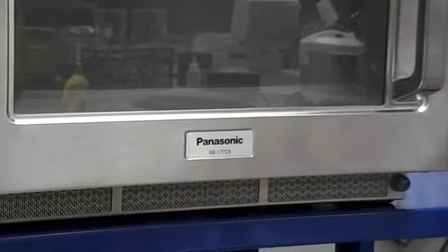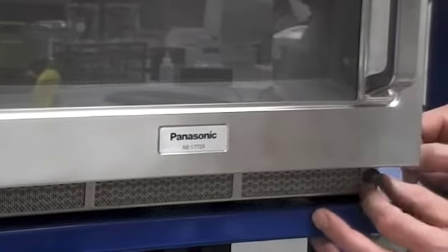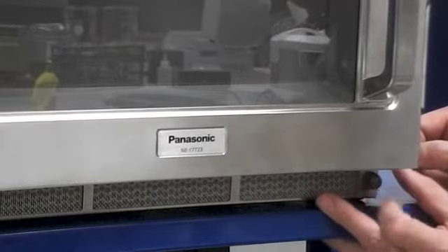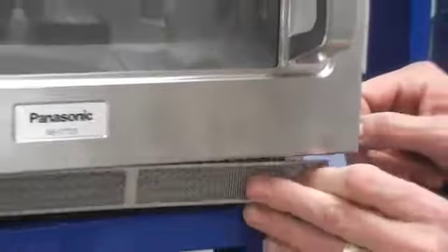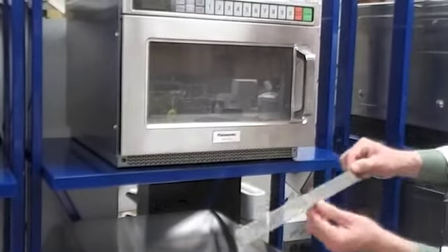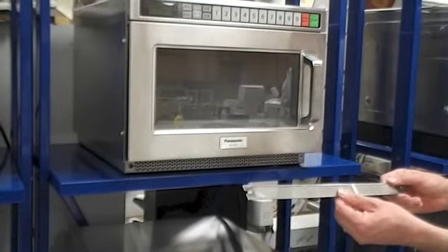Steve's second point was the filter. Located in the front, lower portion of the oven, it's removed by simply unscrewing the thumb screw on the right-hand side. Once disconnected, you should be able to pull the filter screen easily away from the oven. Then just wash, rinse, and sanitize.